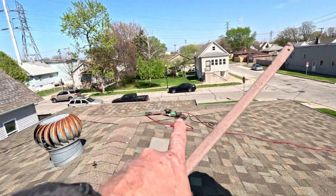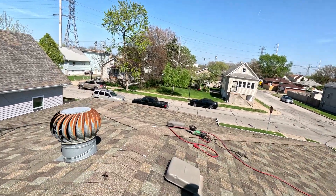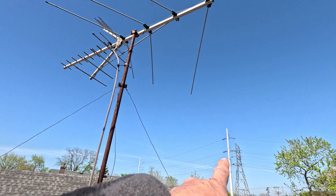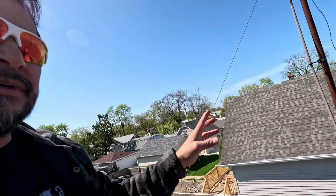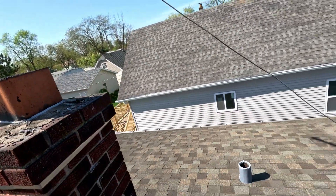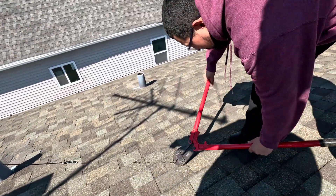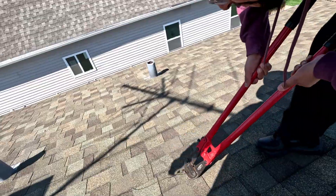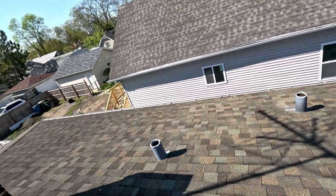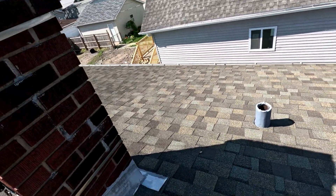We're gonna have to come back up with screwdrivers and roofing caulk to do the rest where the screws are. But this thing was actually hit by electricity — the arc came from over there and hit this — so they don't use this anymore. They have cable now, that's why this is coming down. Some other people will probably use this for free-to-air and try to get other signals, but they don't use this and we've got to come back and repair all this.